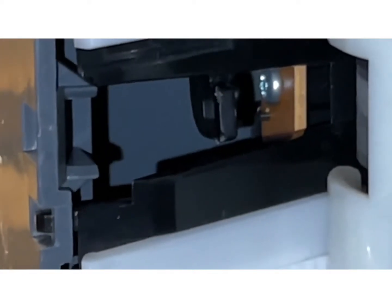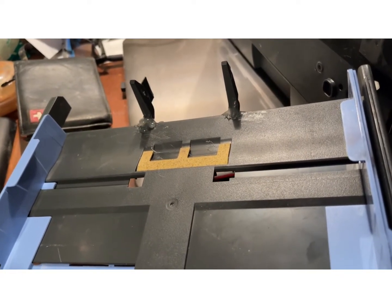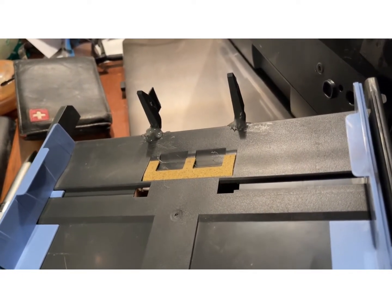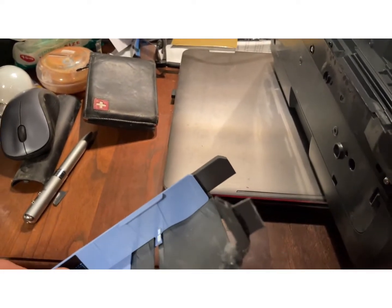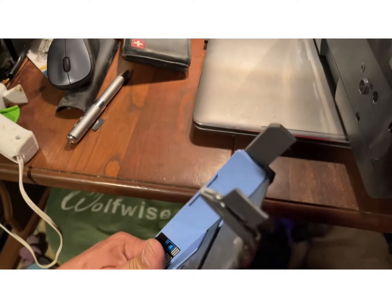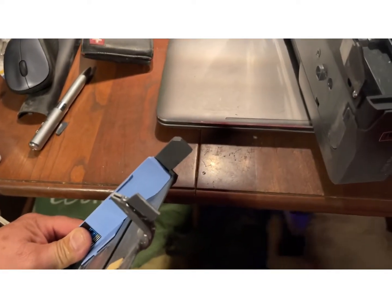Let me glue that piece on and see if it works. There's how I did it. I looked down the paper tray from the front to the back. There's a groove running through that little arm, leg thing.